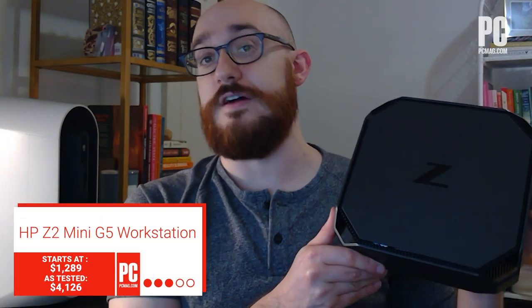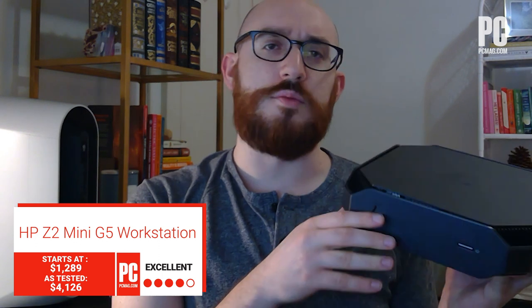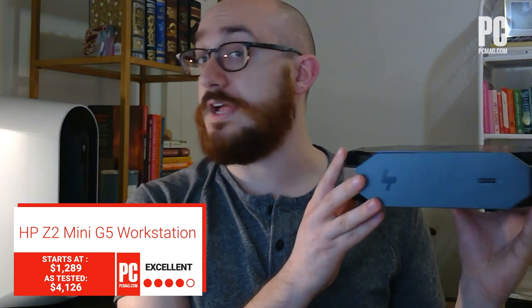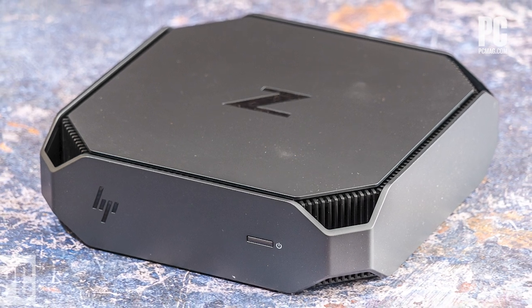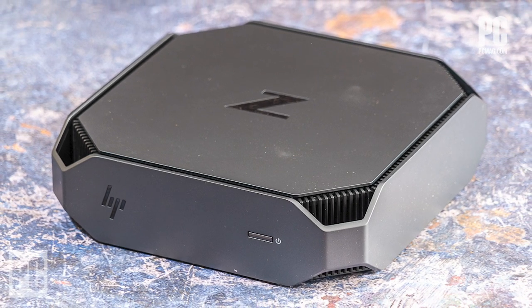Hi, I'm Matthew Buzzy from PCMag, and this is the HP Z2 Mini G5 Workstation. We reviewed the G4 previously — it's mostly the same. From the outside you wouldn't notice any differences, but the updates mostly have to do with the components: we have new processor options, and that sort of elevates it even further. We liked this before when we previously reviewed it, but now it's even faster.